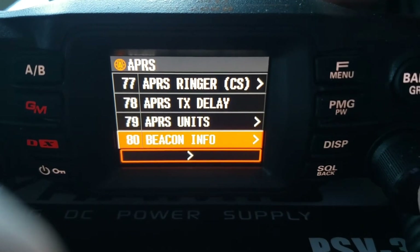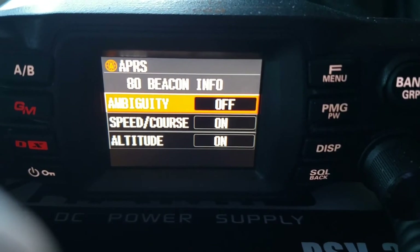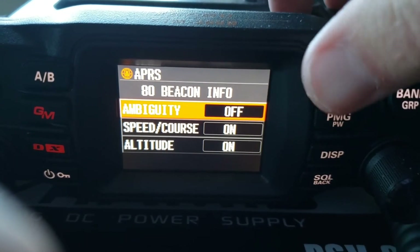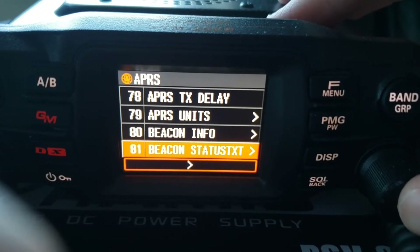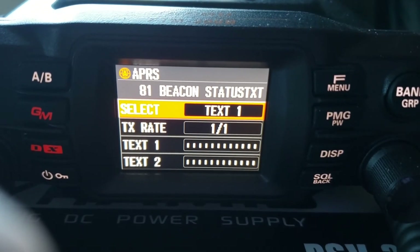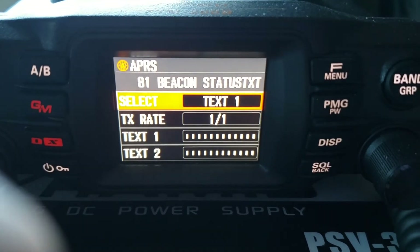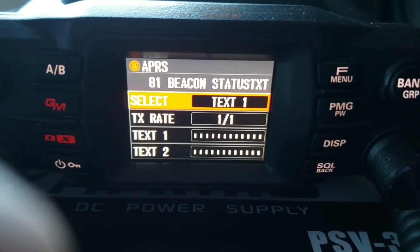Beacon info — this is the info that shows up in your transmitted packet, such as your speed/course, altitude, and ambiguity. I have ambiguity turned off but the other two are on. Beacon status text — this is a message you can put behind your packet to give a little more information about your station. Some people will put 'mobile' or a common frequency they're monitoring. You can put whatever you like here.